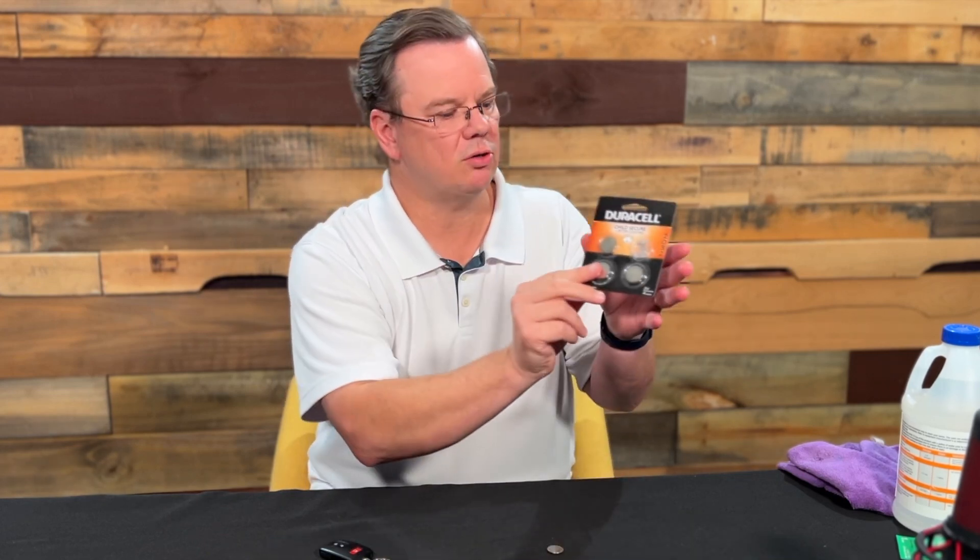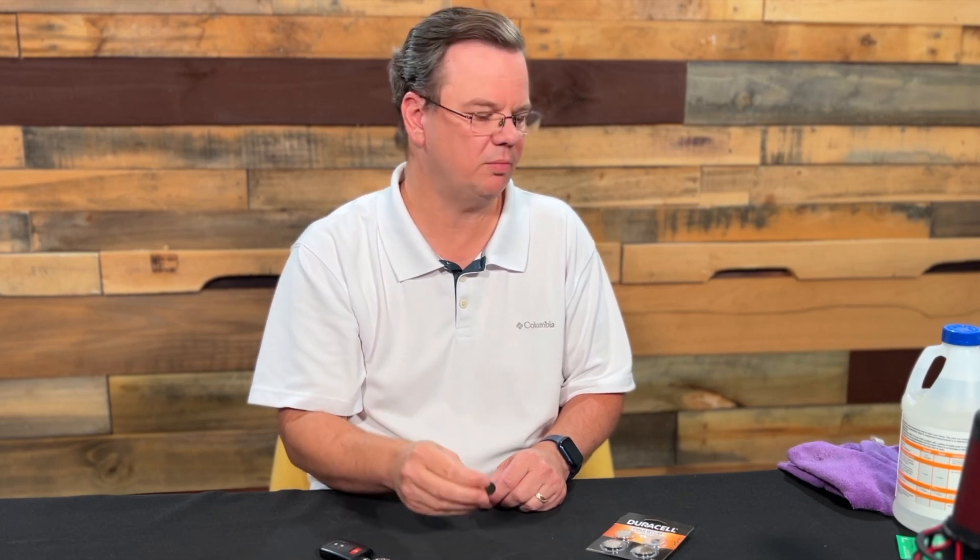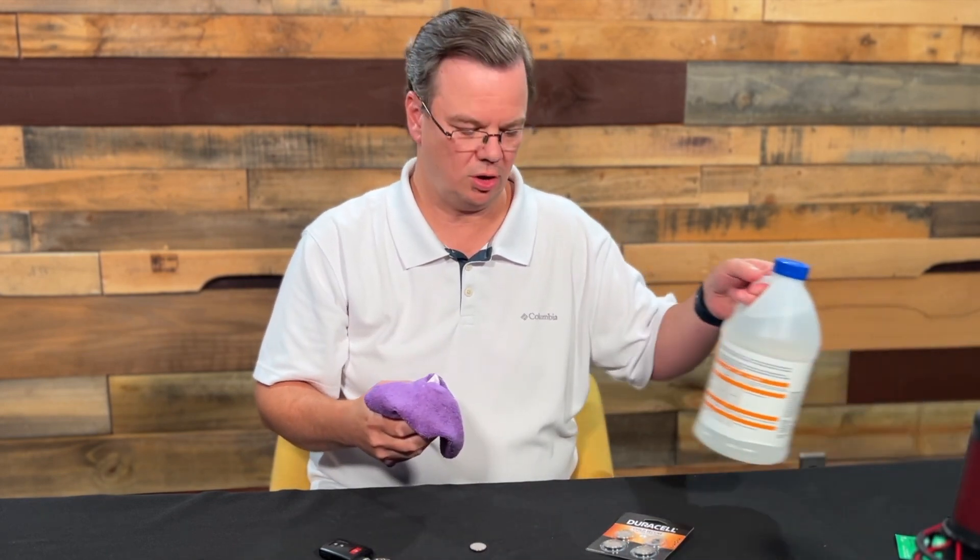One thing you'll notice about these Duracells is that they have the protective child coating on, so they're child secure. This battery is coated with a covering on the front and back that is not compatible with Apple AirTags and some other electronics. So what we need to do is take that coating off before we install it — if you install it right now into the AirTag, it's not going to work.